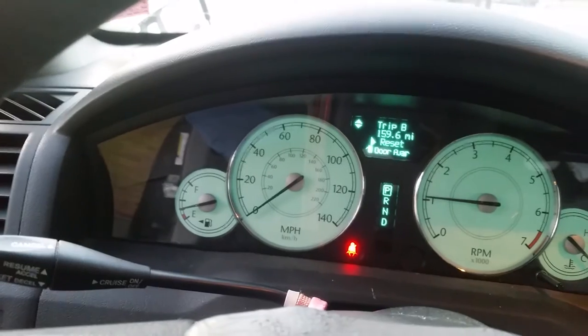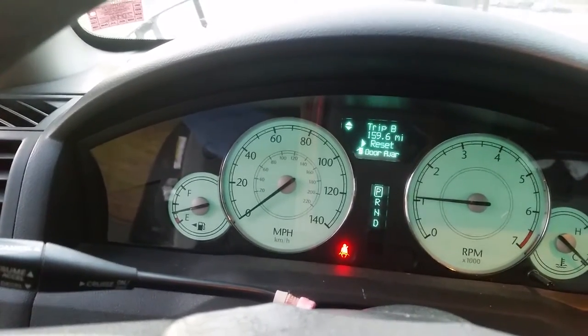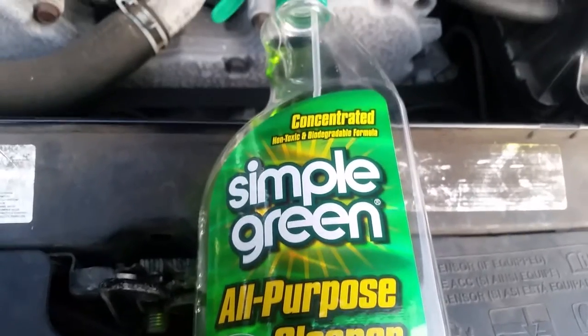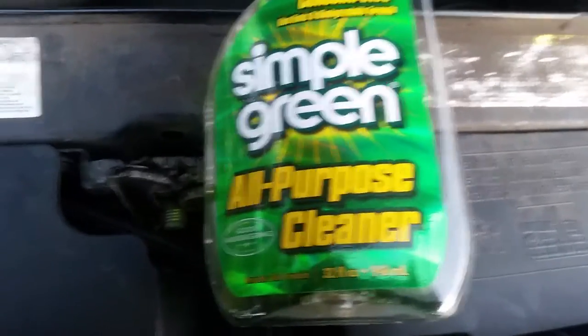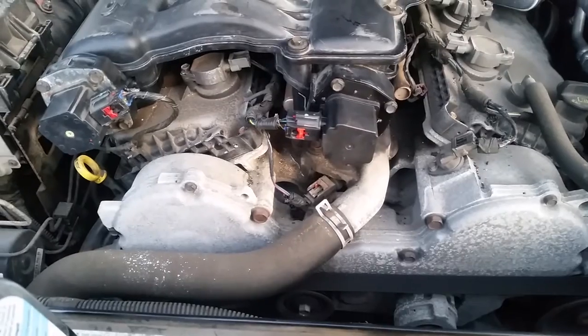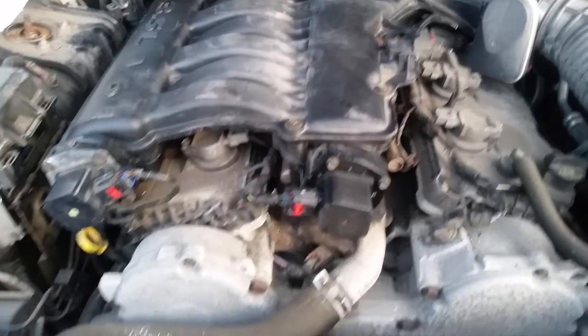I use another cleaner too — Simple Green. That's what I use. Simple Green, non-toxic, biodegradable. Shot that right in there too, let it soak. Soaked it pretty good. So far, so good.